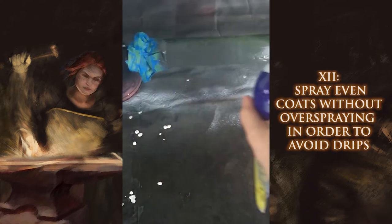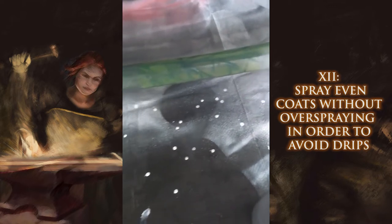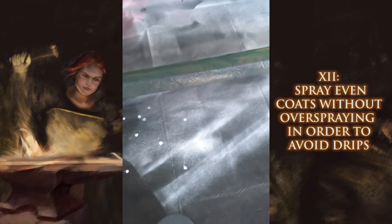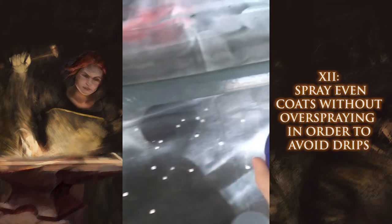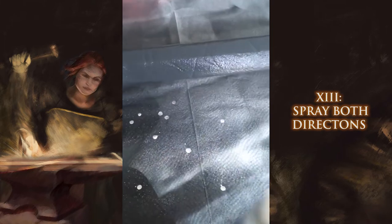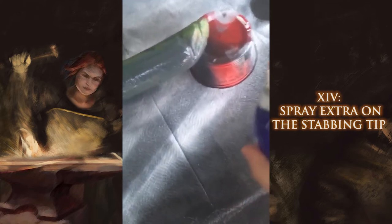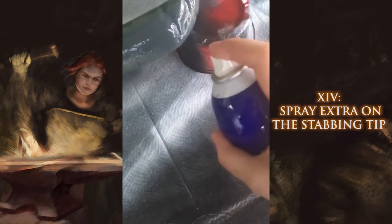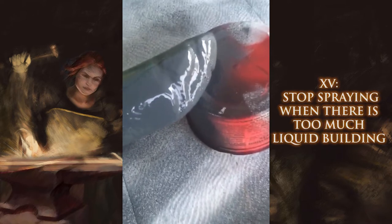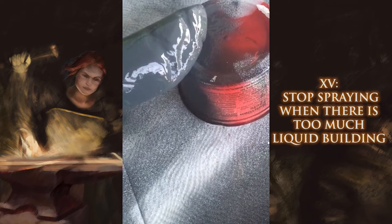I'm just going in nice even coats. You don't want to do too much at once because that's when you get the drips — you don't want the drips, so a nice long even coat. I like to go in both directions so that if I go one way and miss a spot, I can go back the other way and hopefully get it. On the tip I always do a little extra because that's usually the area that sees the most use, the most combat. You can see it's starting to get a little liquidy, so I'm going to stop before I get drips.